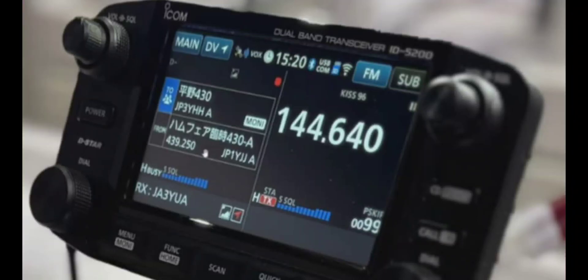Icom have announced the new Icom ID-5200 to replace the 5100, and yes they've given us a color screen. We have to say thank you Icom for producing such fantastic devices.